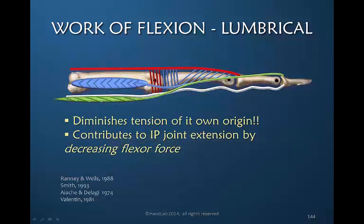Now the lumbrical is a very complex muscle, illustrated here in this schematic drawing by the green. This is the lumbrical muscle and this is its insertion into the dorsal apparatus, moving through the lateral band and inserting into the base of the distal phalanx dorsally, which is called the terminal tendon insertion.